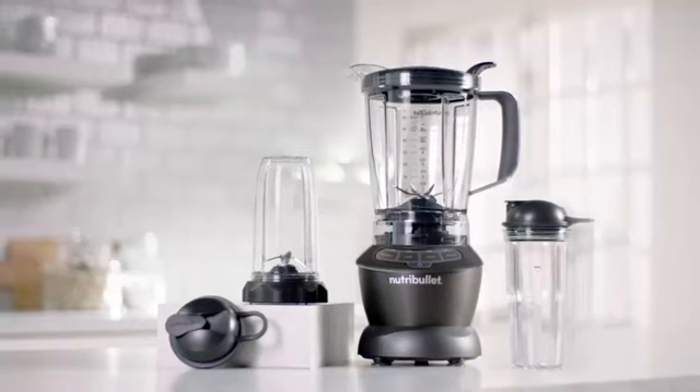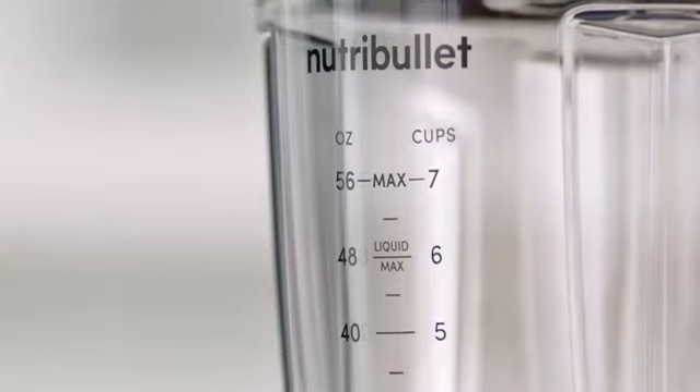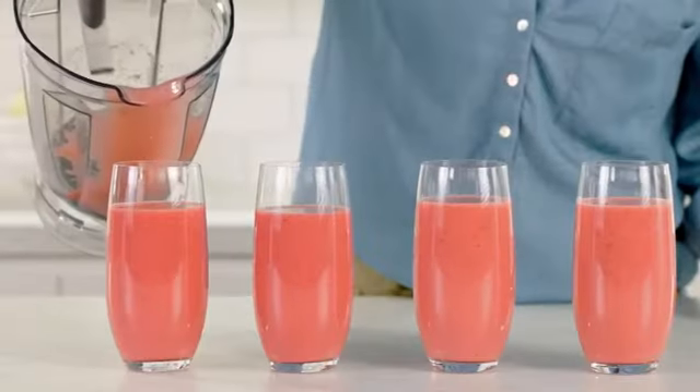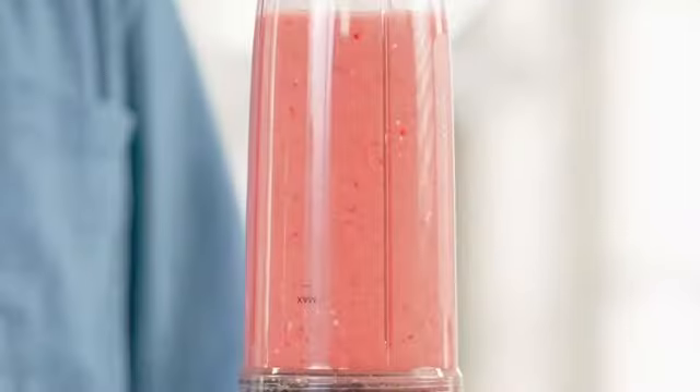Introducing the all-in-one Nutribullet Blender Combo. This versatile kitchen device is the first blender of its kind that can deliver nutrient extraction in an easy pour full-size pitcher or personal single-serving cup.